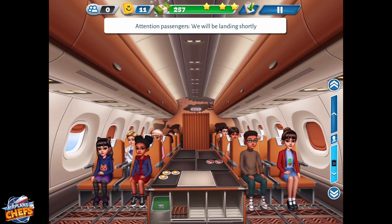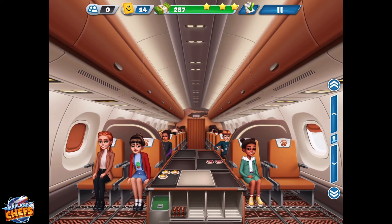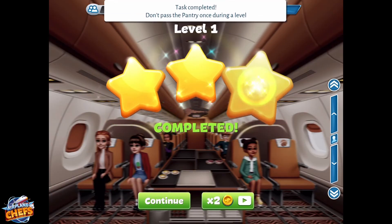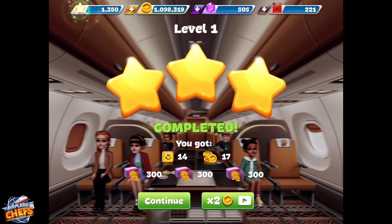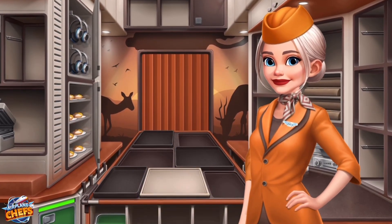Attention passengers, we will be landing shortly. Subscribe and get a notification every time we post a new video.